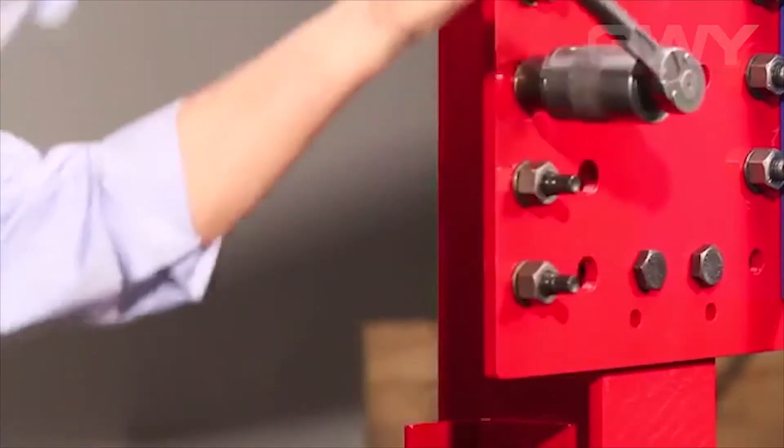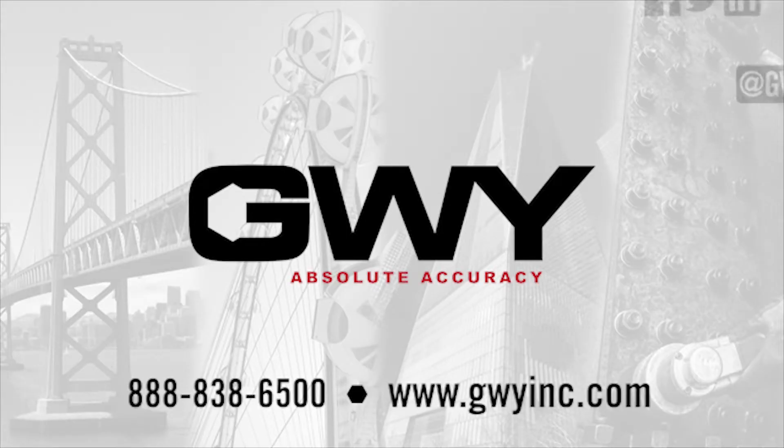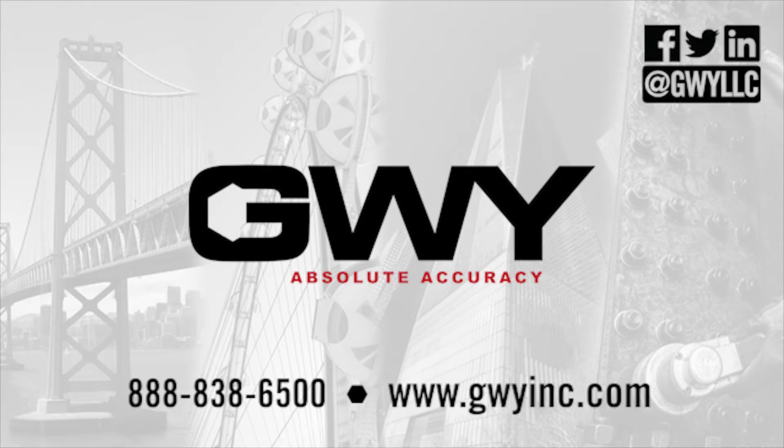GWY offers a variety of TC series wrenches. Contact our knowledgeable customer support team to determine which tools are best suited to your specific application.